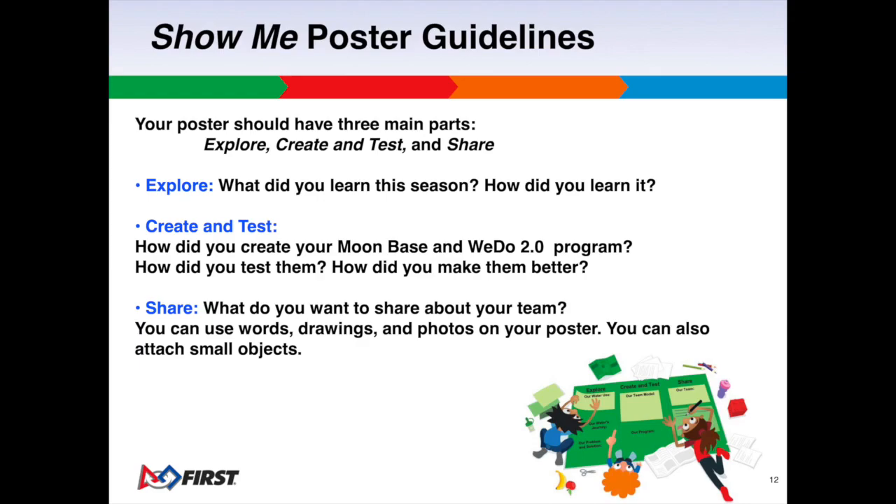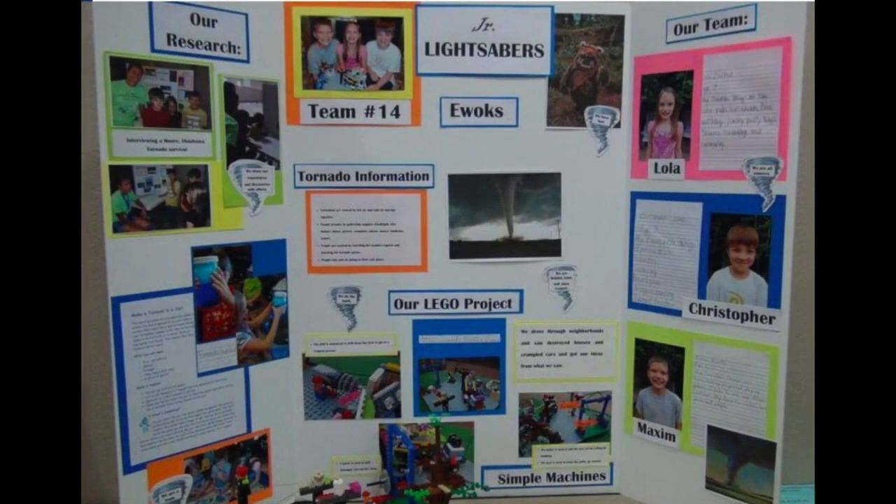In sessions 10 and 11, students will create their Show Me Poster. The poster has three main parts: Explore, Create and Test, and Share. Students may use words, drawings, photos, and small objects on their posters to show what they have learned about designing buildings. Posters can be shared at an expo.